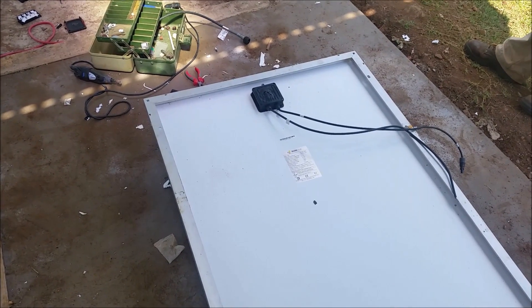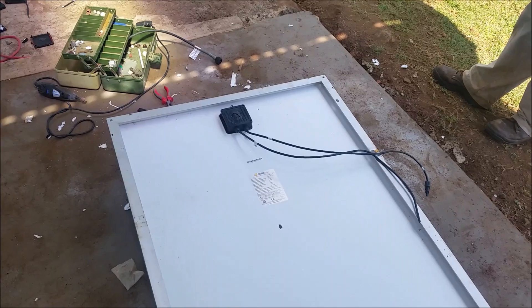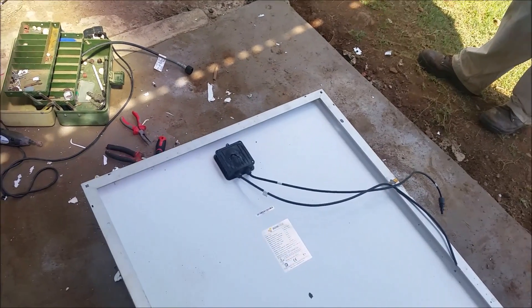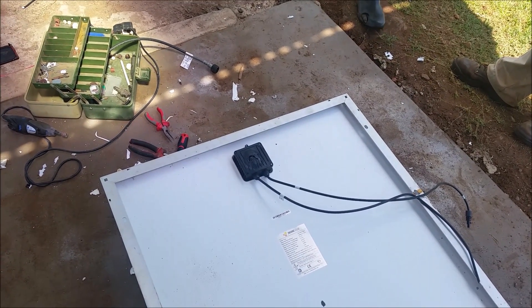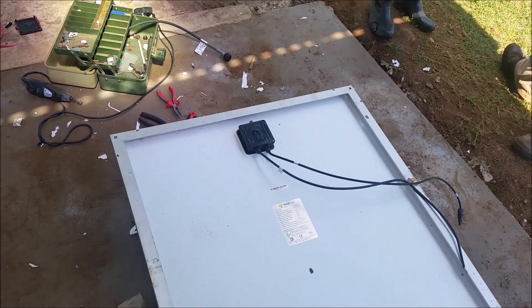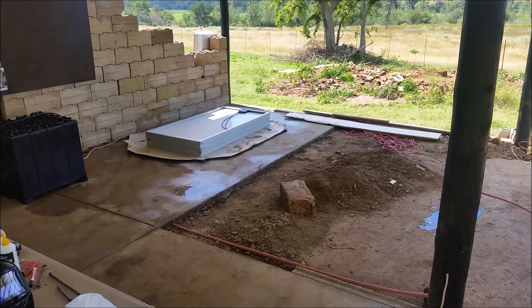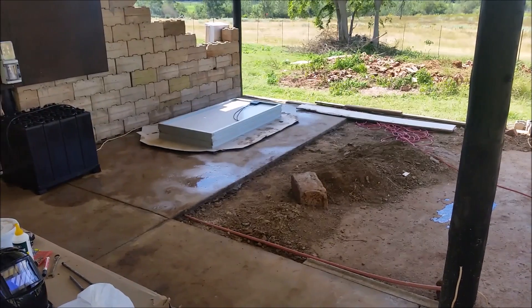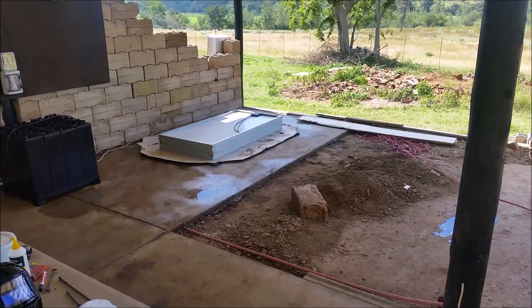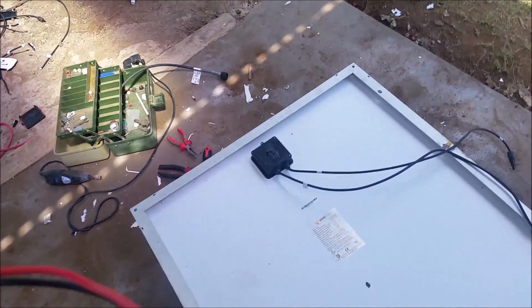Hey guys, so I had a lightning storm and most of my panels — basically all of them — are ruined. I was looking through YouTube and couldn't find any videos on how to repair panels with lightning damage. I tried my best, and those are the panels that are damaged. I managed to repair them, so in this video I'd like to show you how I repaired my panels.